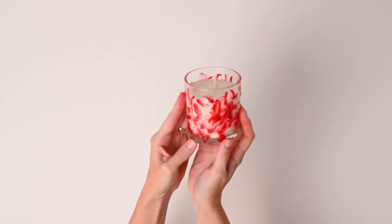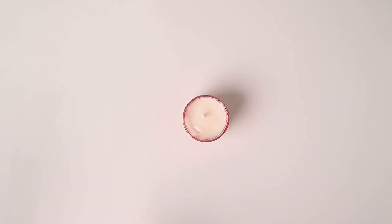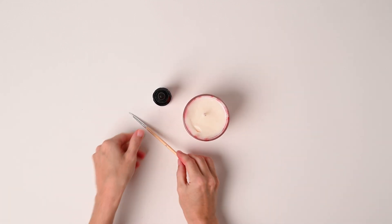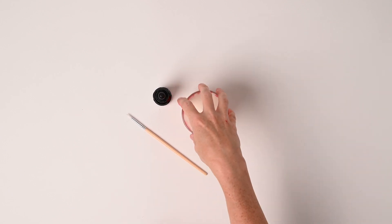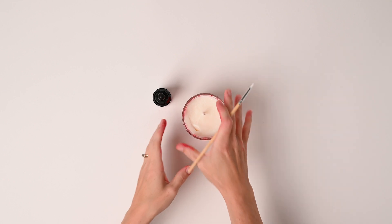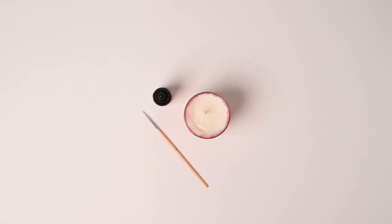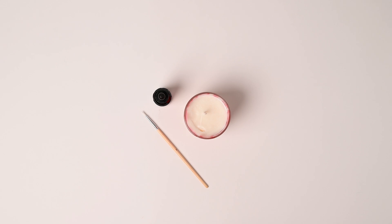Next is a bloody vessel candle using a clear luxe jar. All you need for this is red dye and a paintbrush. I made two batches of wax again — one red and one white. Start by painting the red wax on the outside of the jar to create a bloody look. Let it fully cure and then add your white wax. Once that's done, you have a bloody Halloween candle.